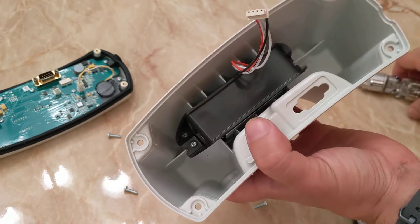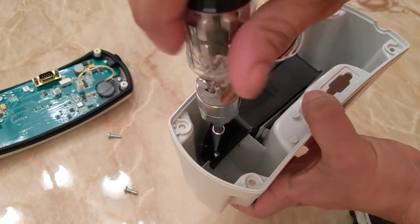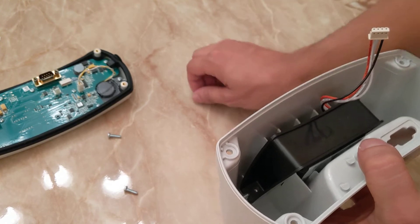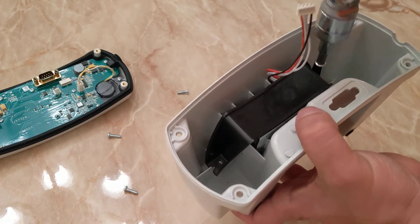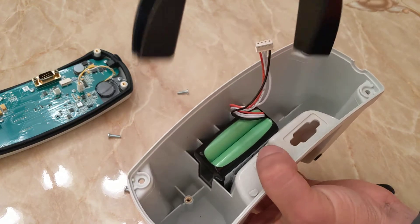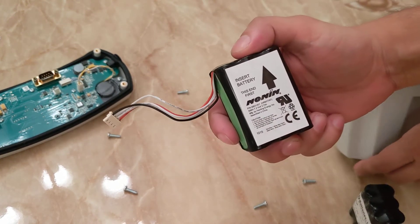The plastic plate has two screws using the same T15 bit — we can remove that. Then the battery just slides off. This is the OEM battery that no longer is good.